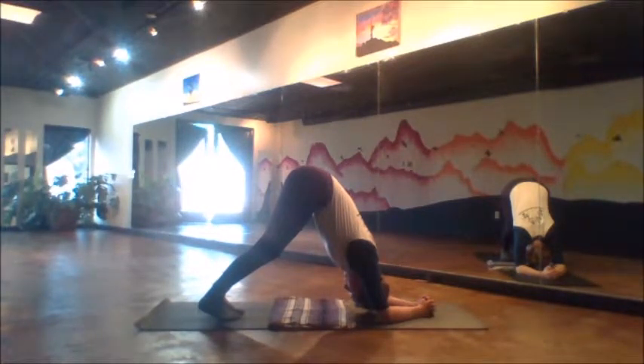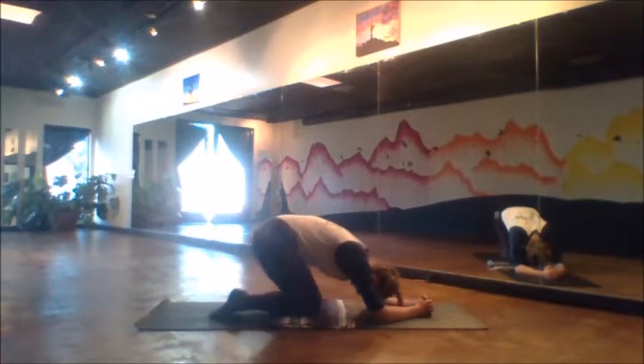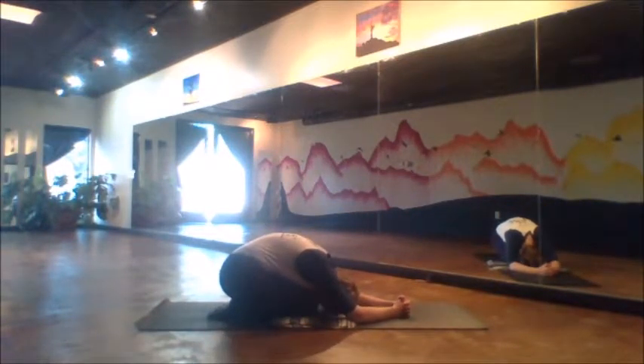So this is our dolphin pose. Hold for a few more breaths. This one's a bit harder to hold for longer term, so eventually you'll need a child's pose — take it when you need it.